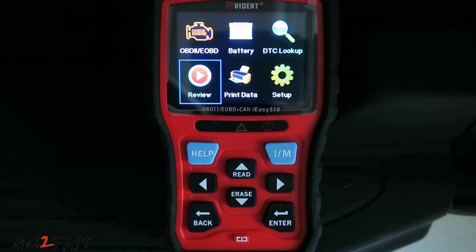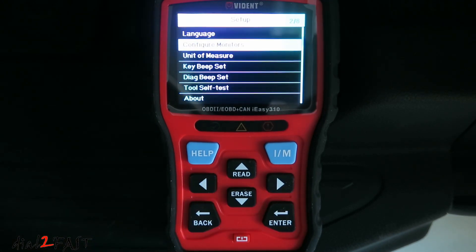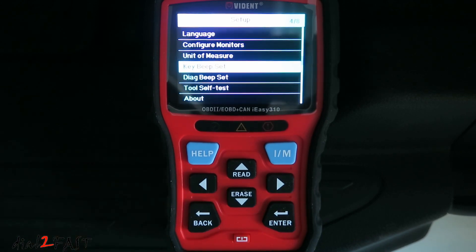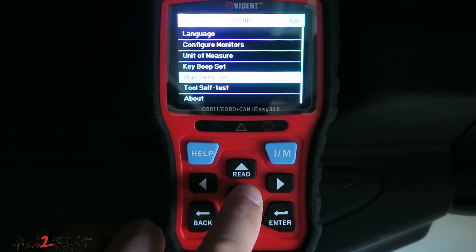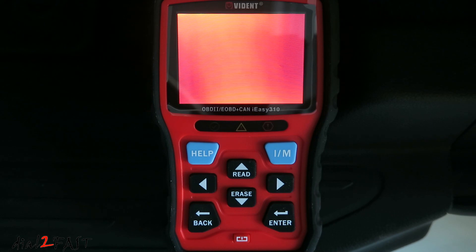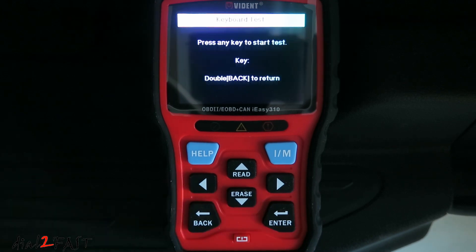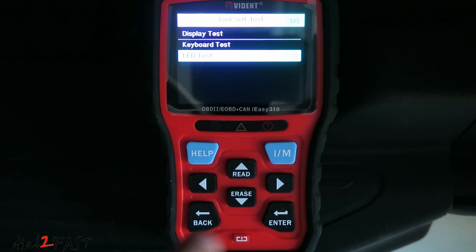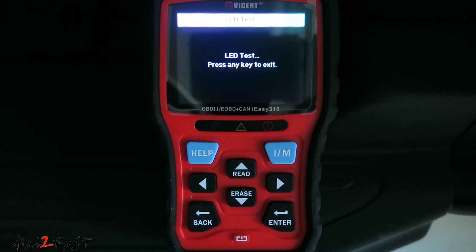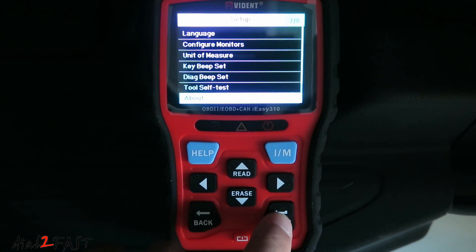The review menu will allow you to review your saved data. With print data, you can connect this to your computer and print out the saved data. Under setup, you can change your language, configure monitors, change the unit of measure, turn the beep on and off, and run a tool self-test that includes testing the display, keyboard, and LEDs. The about screen will show you the software version.